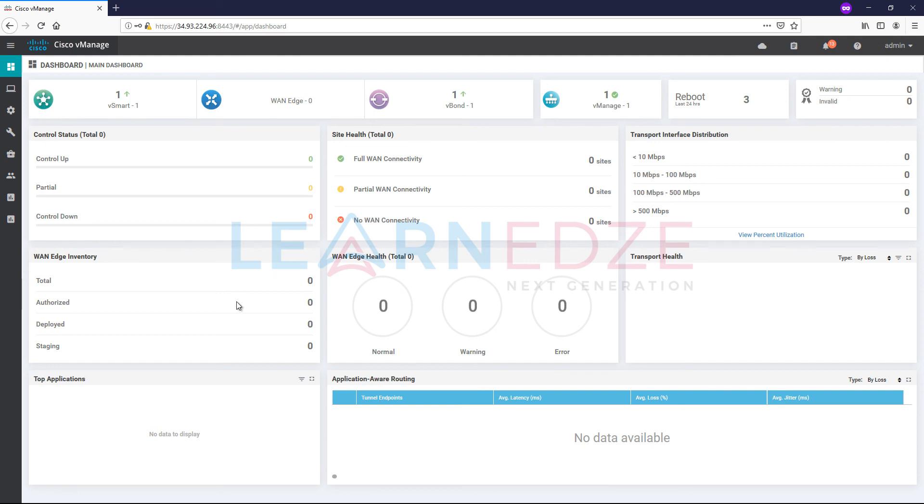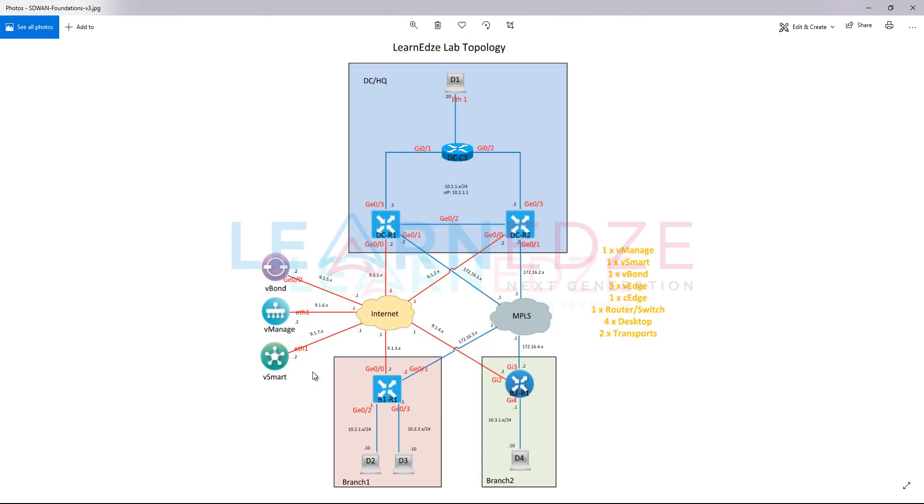The issue was that vSmart was not able to reach vManage properly because of dual interfaces in a single transport VPN. It was sending one packet out of one interface and another packet out of the other interface, causing packet loss and preventing control connections from forming. You can also resolve this by adding a static route directly to the vManage network — for example, pointing 9.1.7 to a specific next hop instead of through management.